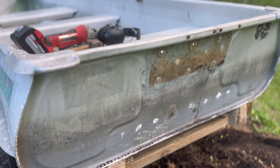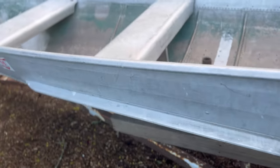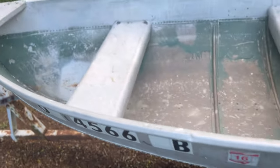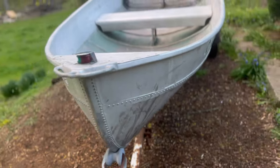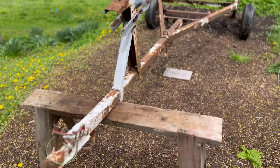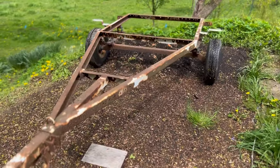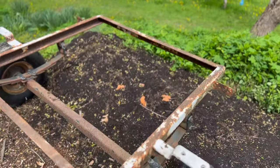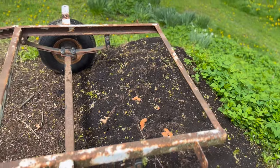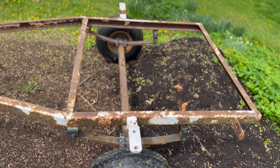We want to get the trailer done first, get that all registered and finished up, and then we're gonna start on the boat - that's our plan. So today we're gonna be working on the trailer, grinding down all the rust, and we're gonna be painting it with black KBS paint.